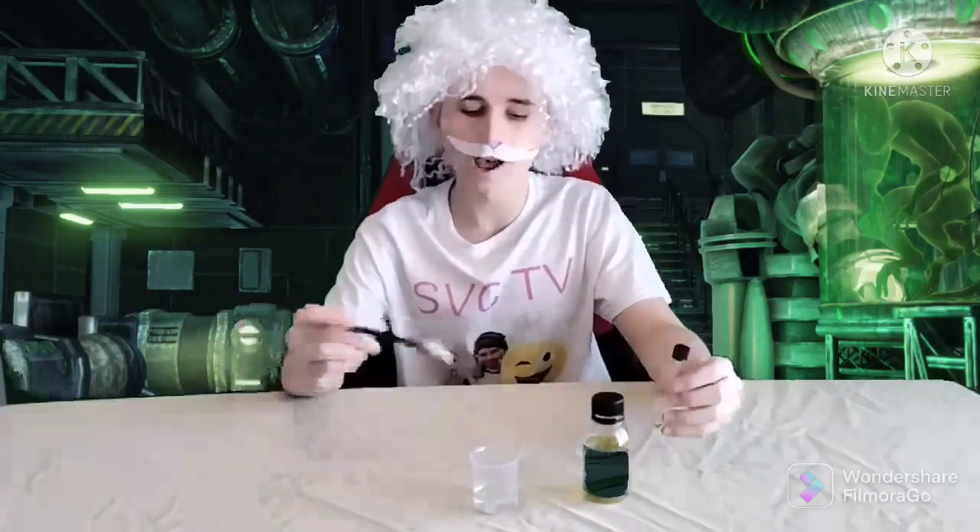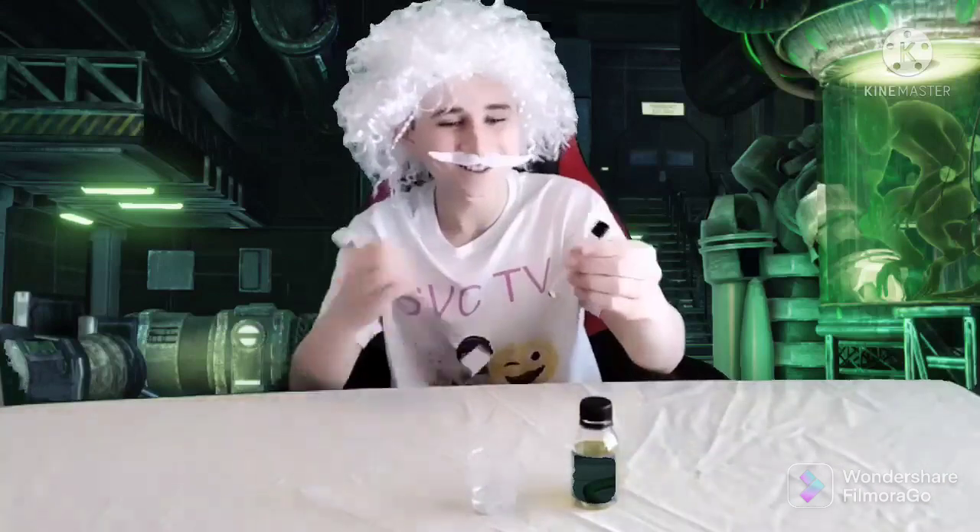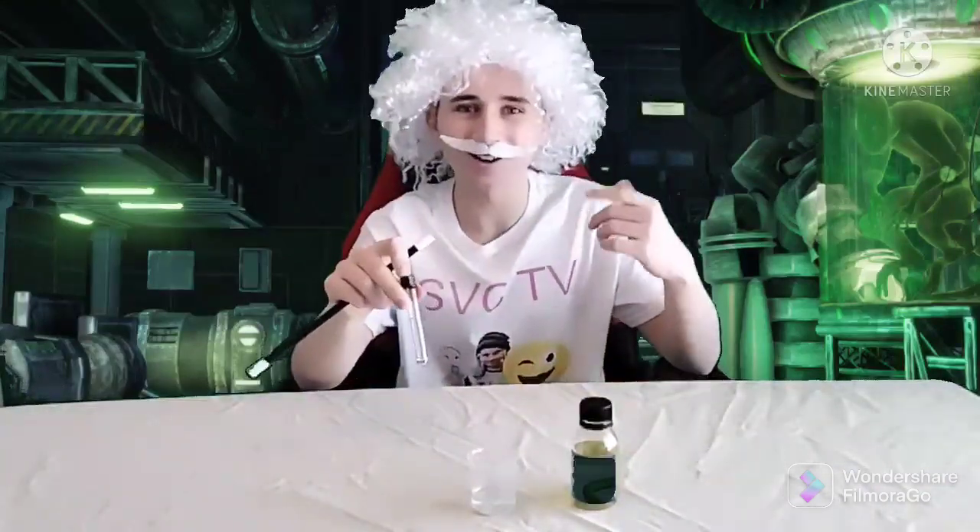Science magic. Magic experiment. I fill a beaker with water, and now I'm going to pour some magic solution in there to saw this beaker in half. Let's go.